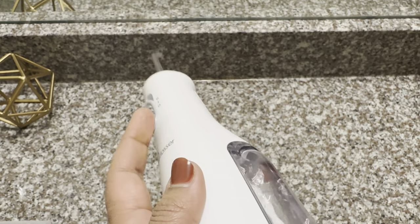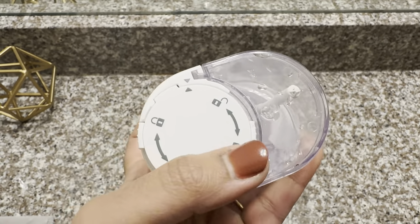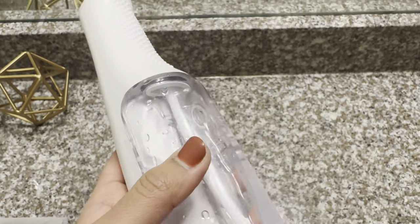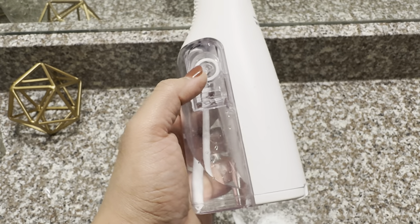This is the Waterproof Water Flosser. The packaging includes batteries, and here is the battery compartment — you just twist it to unlock it, put the batteries inside, and lock it. And here is the water tank, or the water reservoir, and here is the opening to fill the water.